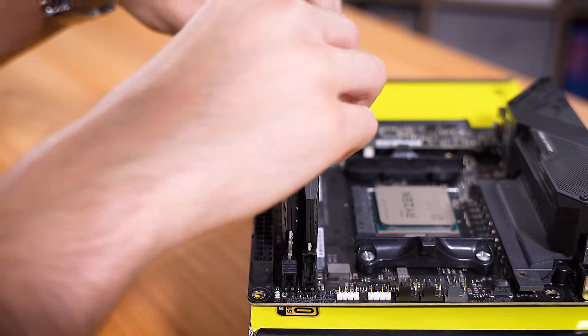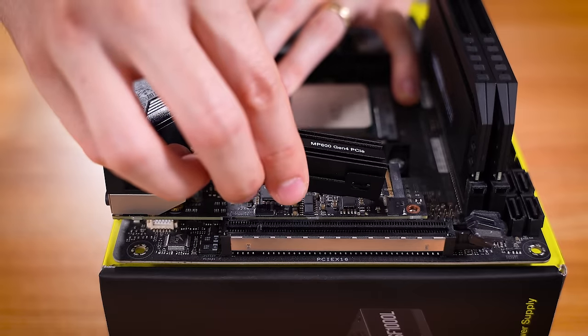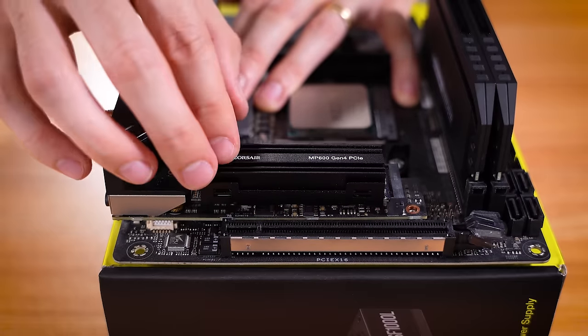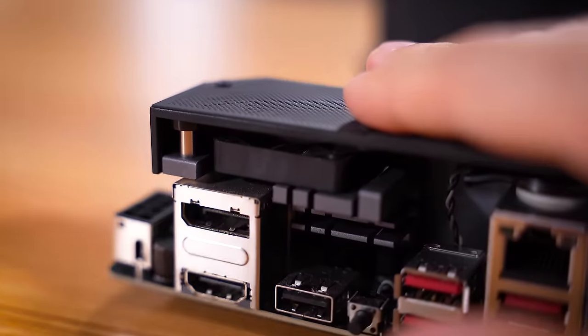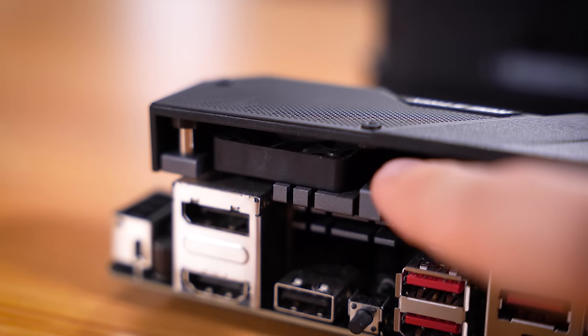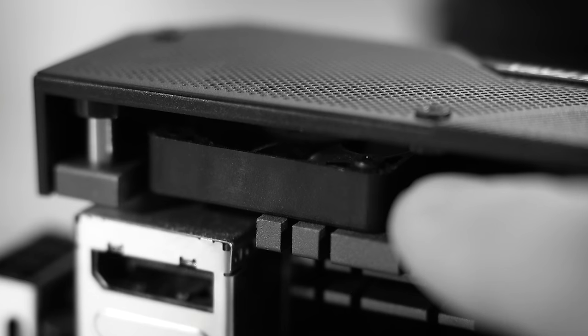Memory was pretty straightforward: 16 gigs of Corsair Dominator Platinum DDR4, and a 1 terabyte MP600 Gen 4 PCIe drive from Corsair. This board is an Asus B550i Gaming, and you'll notice this tiny little thing here — that is a fan. Probably one of the smallest fans I've ever seen in a PC.